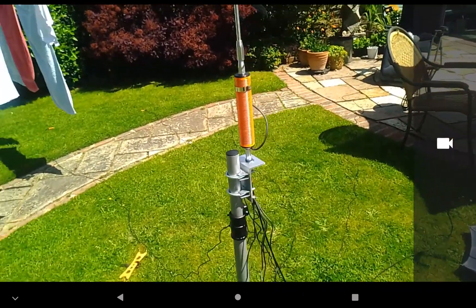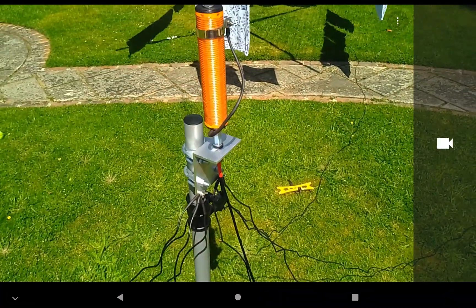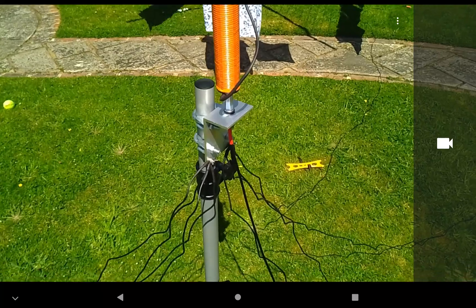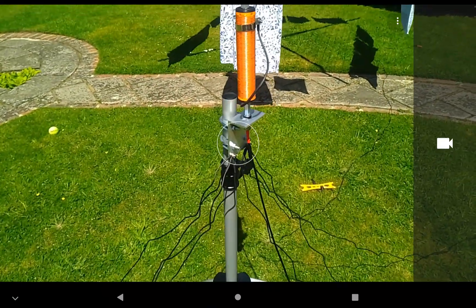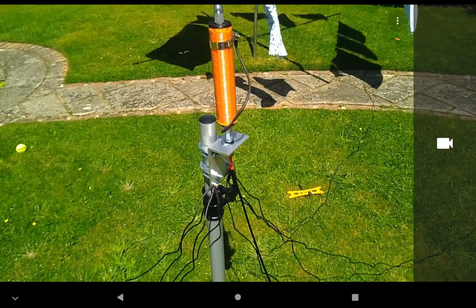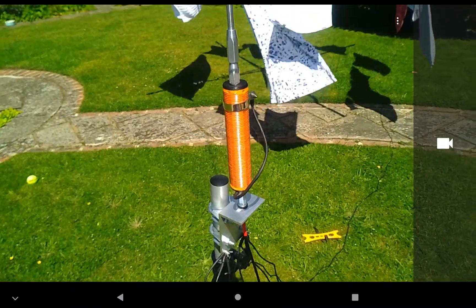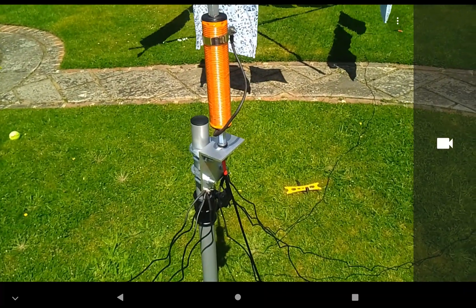Reasonably easy to set up, didn't really take long. The quicker you get used to doing things like this, it's going to be a doddle. I've actually got a mag mount for this as well, so I can actually go out mobile, which I do want to do. So thanks to Dave, M1ECC.